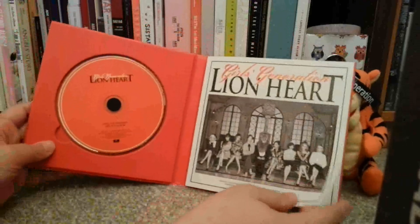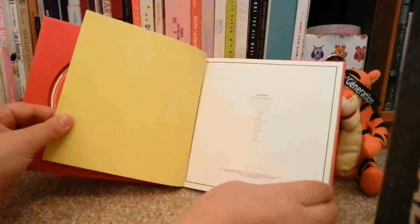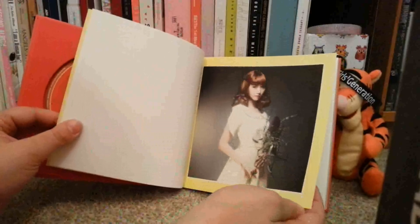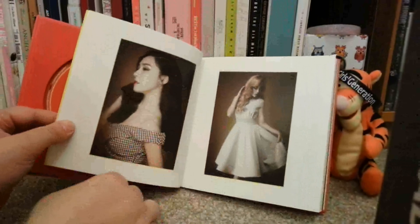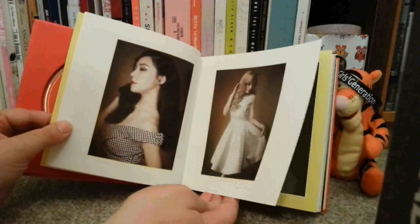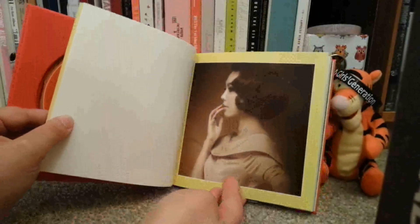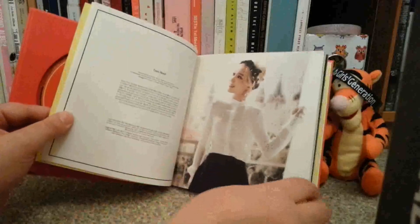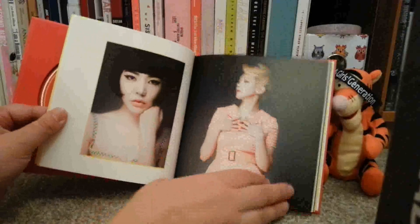I'm really glad that I have this one. They obviously have the You Think version, which I didn't know there was — well, I knew there were two versions. I'm trying to remember whether I knew at the time when I ordered whether there was two different versions. I did, but I just thought this was prettier. I really love the styling of this photobook. Sooyoung in this photo was just... beautiful Sooyoung.